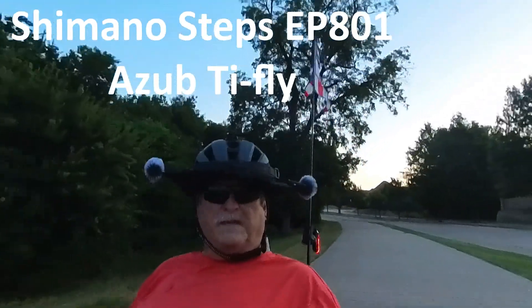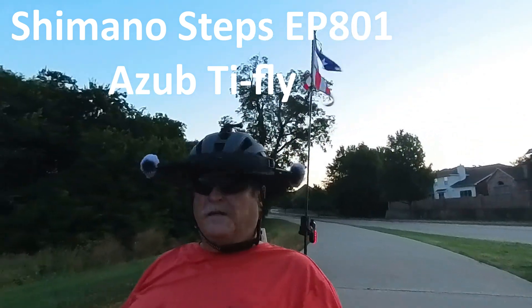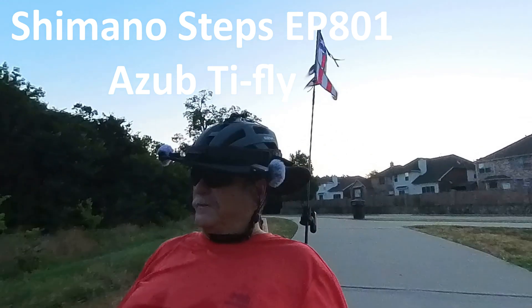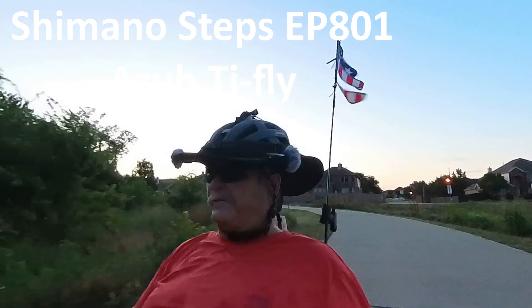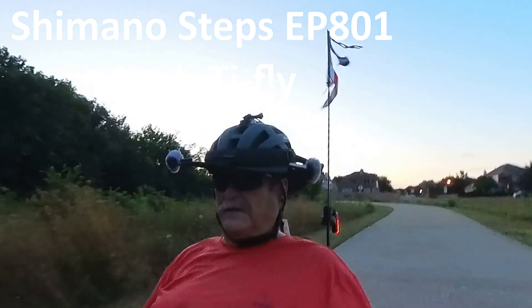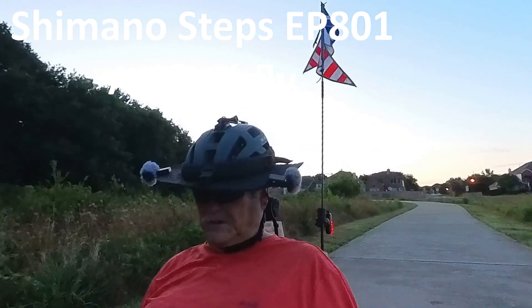Hello, this is Mike with Trek with Mike Texas. Early in the morning, I'm going to talk about the Shimano Steps 801 as it is on my base TyFly. I'm going to stop real quick and show you the display that comes with the 801.